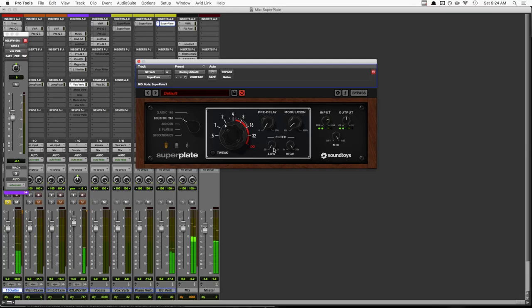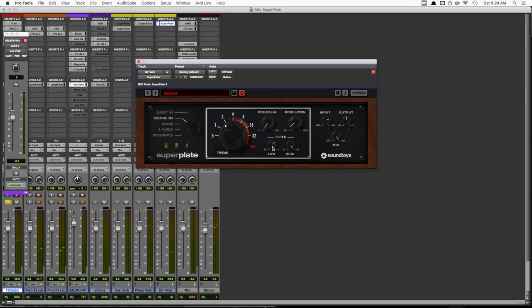Now let's hear Superplate on acoustic guitar to check out the filtering and EQ sections. Here I'm using the Goldfoil 240 setting with a pretty short decay. The 240 felt a little more up front and a little smaller, which helped give the guitar its own space without getting in the way or blurring things too much for the vocal. First, I'll play it without the filters engaged, and you'll notice it sounds kind of muddy and boomy. Then I'll dial in the low cut until things clear up. I ended up rolling off everything below about 250Hz. By the way, if you control-click on a knob in any Soundtoys plugin, it'll give you the numerical readout of what you have it set to.